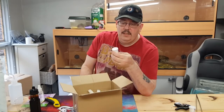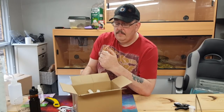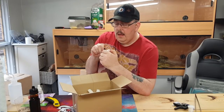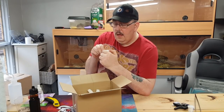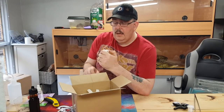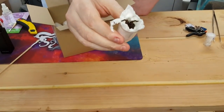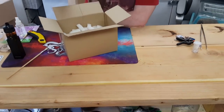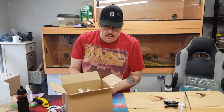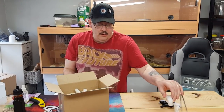Next one — I believe this is the Aphonopelma hentzi, if my memory serves me correctly. Oh look what this little guy's up to — oh hello! It's a little egg — isn't that a beauty? Okay guys, gotta be a quick one this time because she's on her way out. I will be doing a re-housing of these tomorrow, but today I just want to get them out of the box and make sure they're all happy and alive. That's number two.